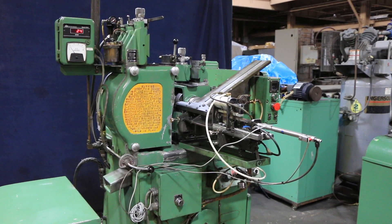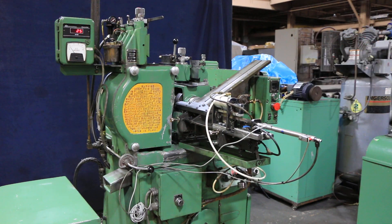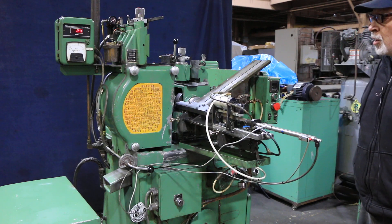I can't make it function completely because without having the proper parts to feed this, the cycle doesn't work correctly. This was made by Royal Master, so they should be able to help somebody reconfigure this for different parts.